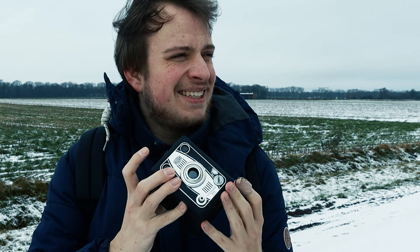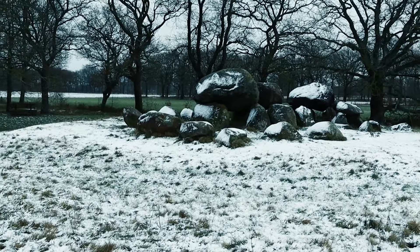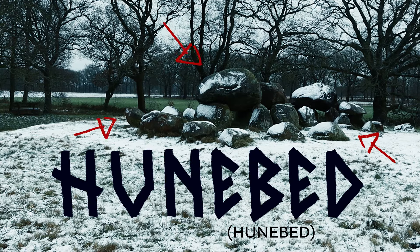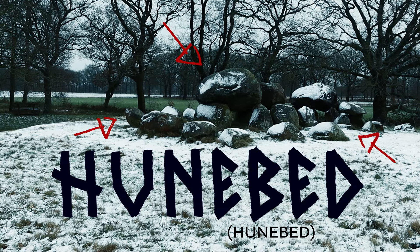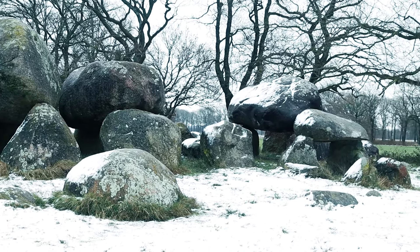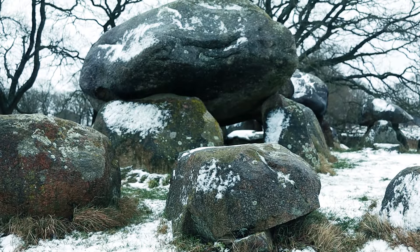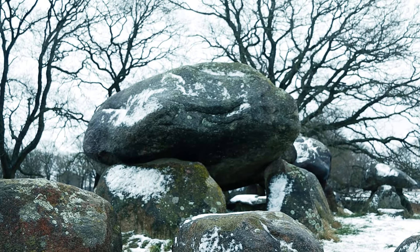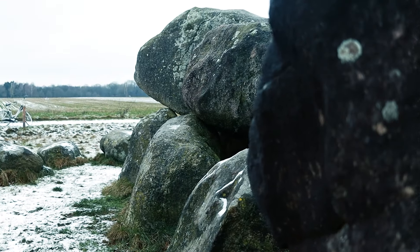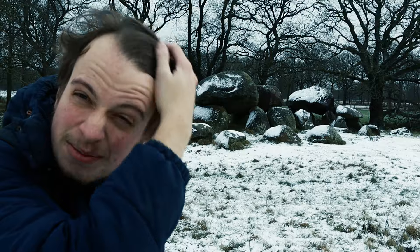Old camera — let's try and shoot the oldest thing I can find in my surroundings, which is right over there. That right there is what we call a hunebed, which is old glacier rocks stacked up from ice age times. Nobody knows how they got there or how people stacked them up — they're just around. This one's like 15 minutes from my house. Let's try and compose some shots.